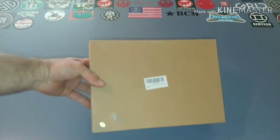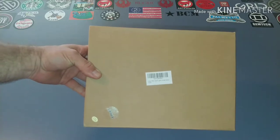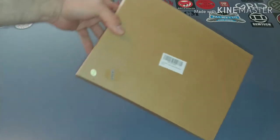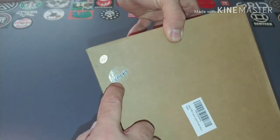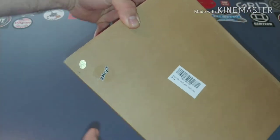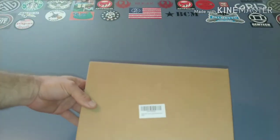Howdy folks, Alan with B-Pro Reviews. What we've got today is a rifle bore sighter kit from X-A-E-G-I-S Axios — I'm not exactly sure how to pronounce that. This is a made-in-China product.